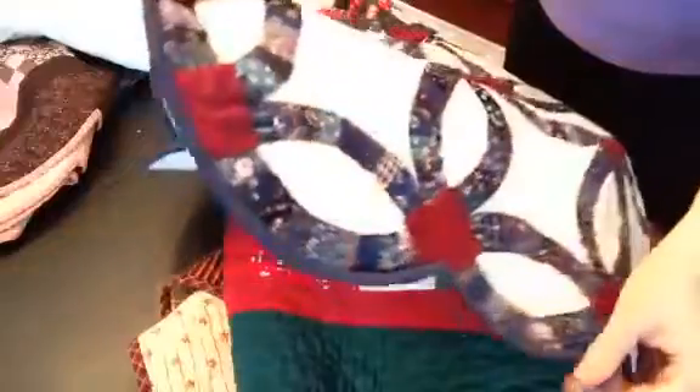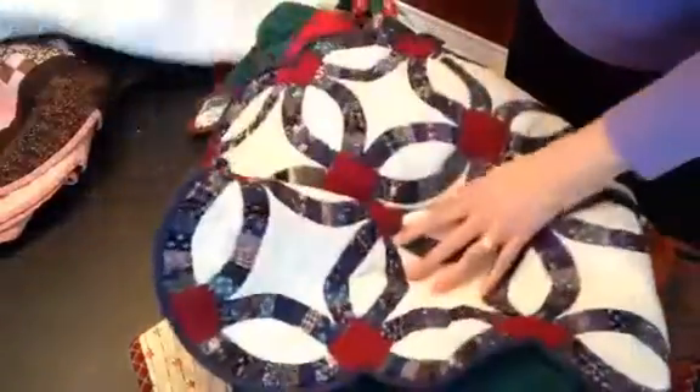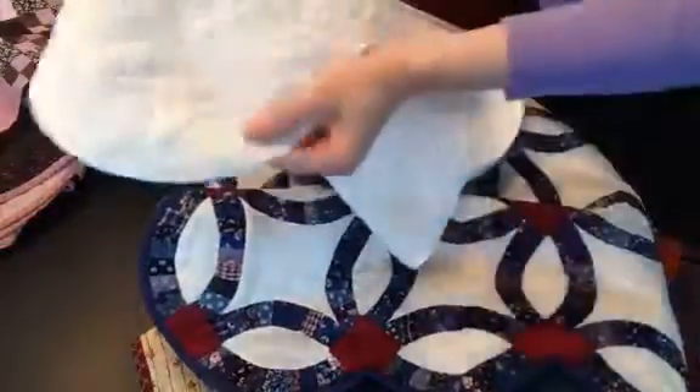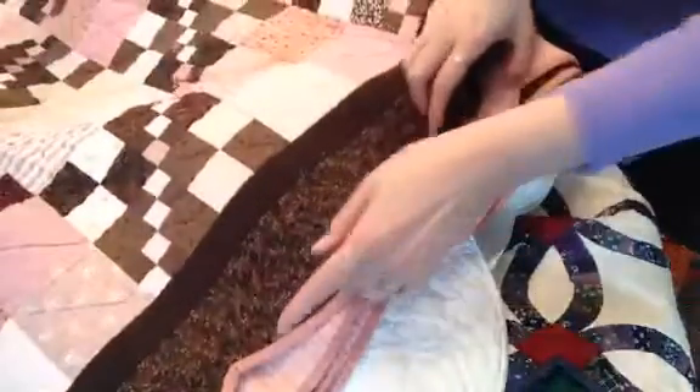The continuous bias binding works really well on curves like this, so you can go in and out. You could use satin to get an heirloom look on a quilt, or whatever curve you have on your quilt.